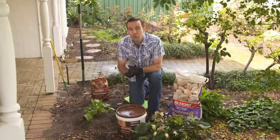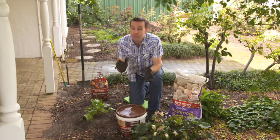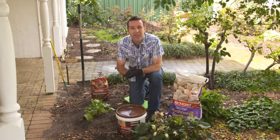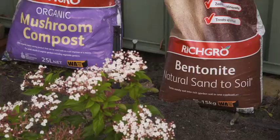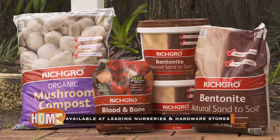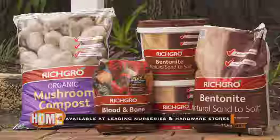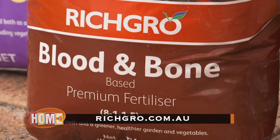For the perfect water-wise solution for your sandy soil, wherever you are in Australia, mix it up with Richgro Bentonite Natural Sand to Soil, and your plants, soil, and garden will be much richer for it. Richgro Bentonite Natural Sand to Soil and organic mushroom compost are available at leading nurseries and hardware stores. For more information, go to richgro.com.au.